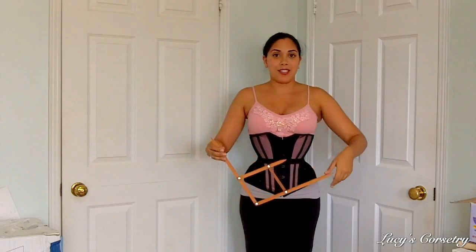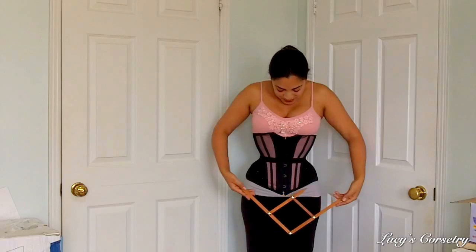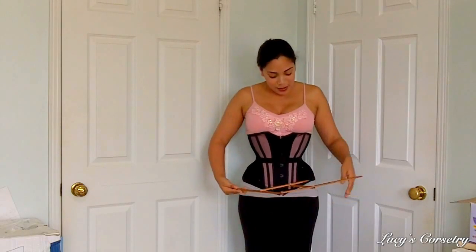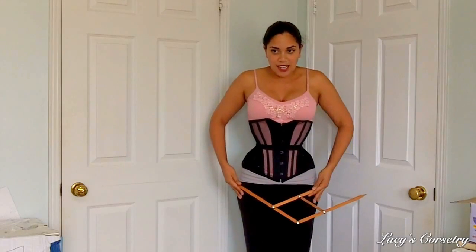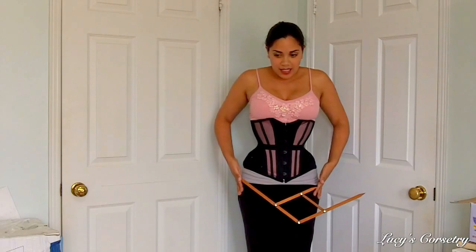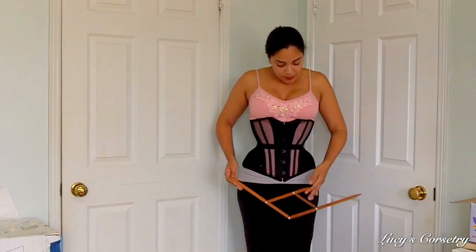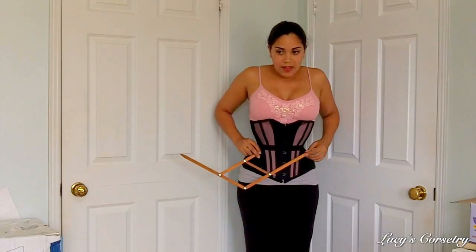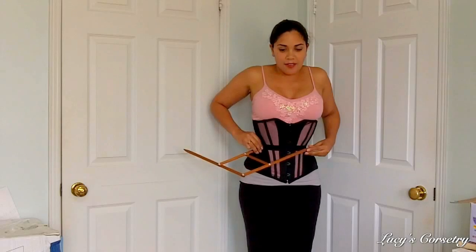I have no mirror in front of me so I'm afraid I'm going to have to go by feel in this situation. Please forgive me if it doesn't come out absolutely perfectly on camera. So this is the bigger distance here — I'm just kind of trying to get it to match up with my hips. I believe that is about it. And then I take these two points and see if it is about the distance from side to side of my corset.